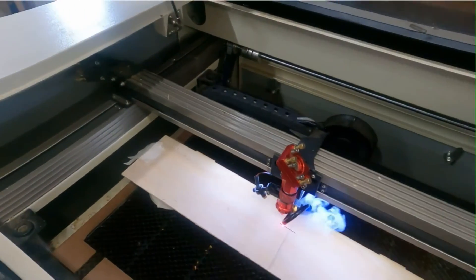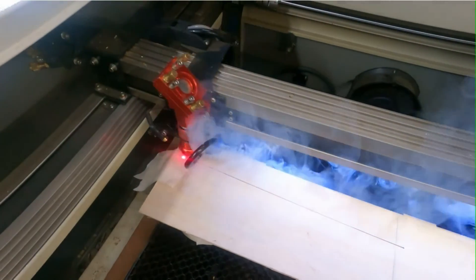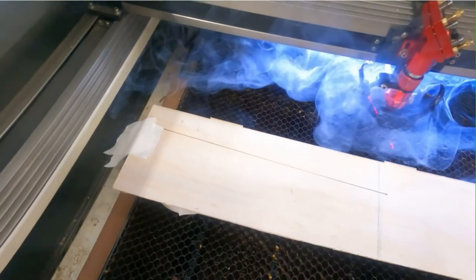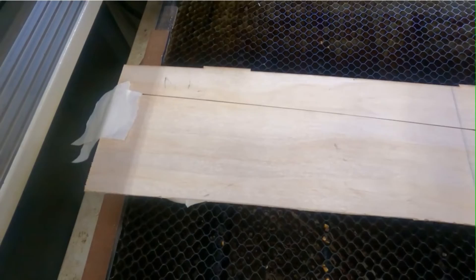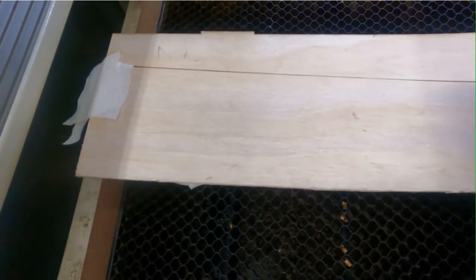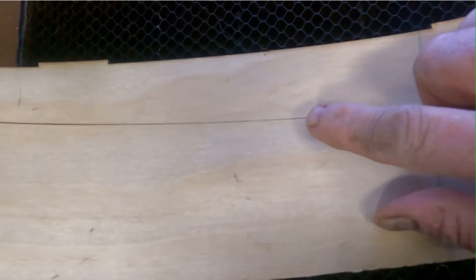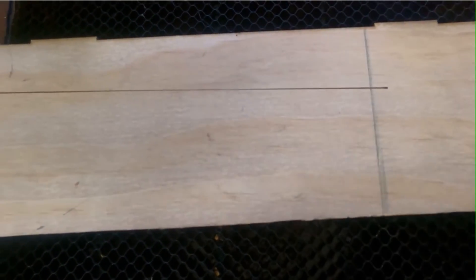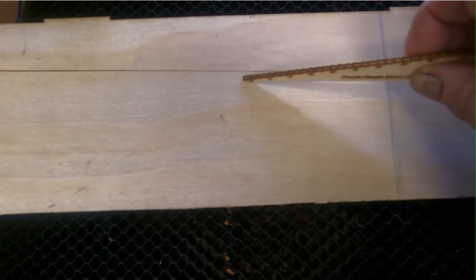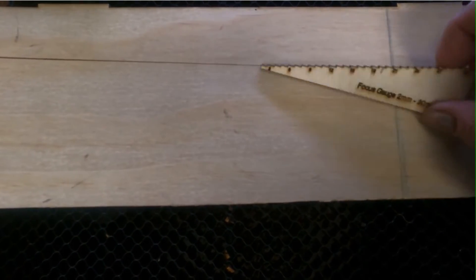Here we go — it'll be more dramatic on this laser. Now when you look at this one here, the smallest spot to me is about right in here, so we can put our ramp gauge right there.